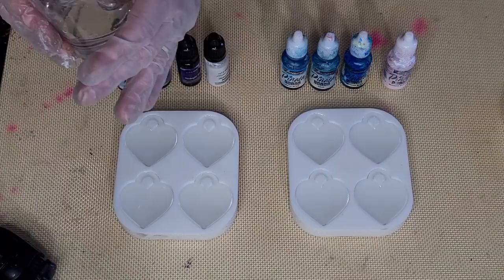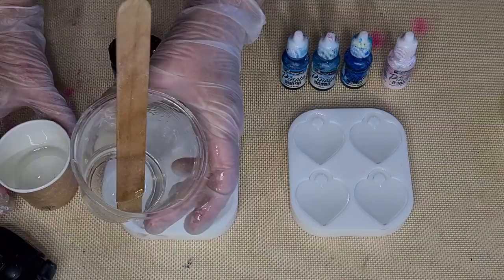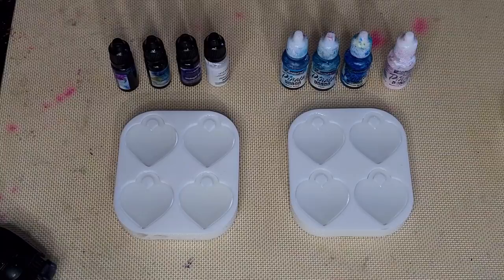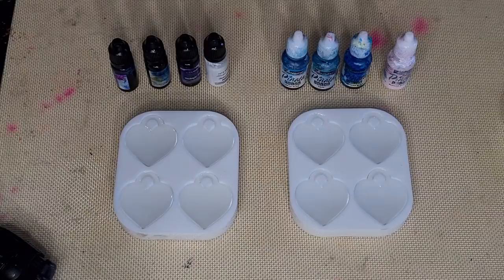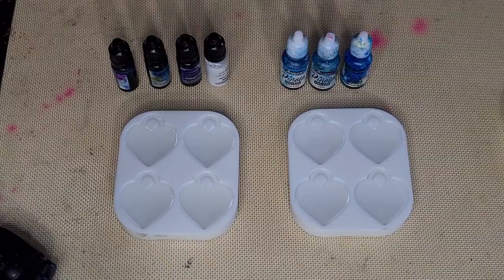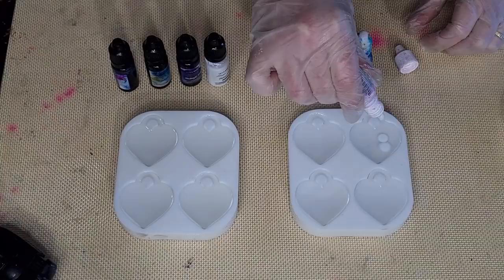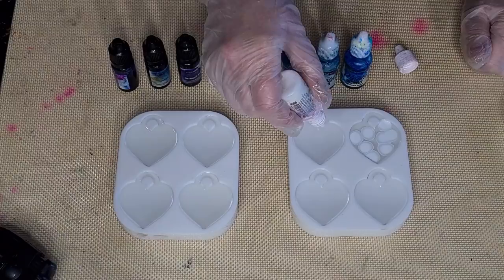I don't want to leave a deep cup of resin because it sets up much faster when deep — better to have smaller shallower containers. Now, this will be the Piñata ones and that'll be the Let's Resin ones. I don't know if I want color up in the little bales — I might just leave them without color. I'll put some white across the top.